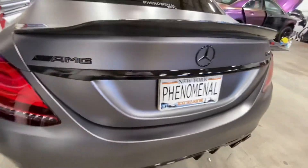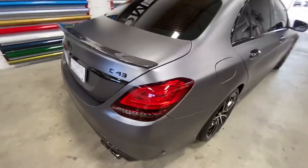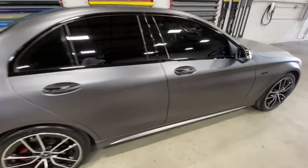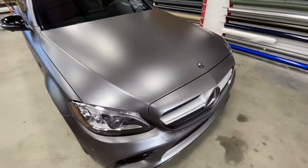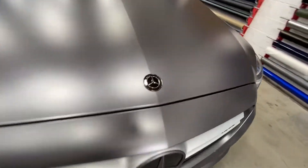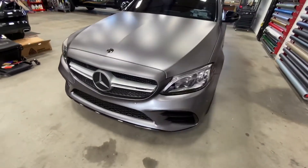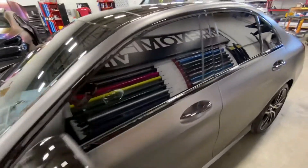We ended up painting the emblems, and this entire car also got coated with the 3M ceramic coating on top. The matte dark gray ended up being added to the emblem as well, and we also had that painted. But this thing looks super, super clean. Definitely love the matte dark gray — quite possibly one of my favorite colors in that respect.